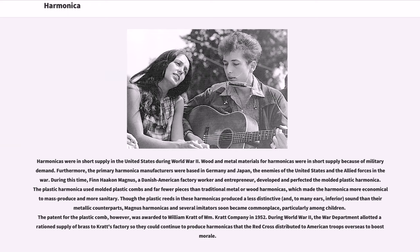Harmonicas were in short supply in the United States during World War II. Wood and metal materials for harmonicas were in short supply because of military demand. Furthermore, the primary harmonica manufacturers were based in Germany and Japan, the enemies of the United States and the Allied forces. During this time, Finn Magnus, a Danish-American factory worker and entrepreneur, developed and perfected the molded plastic harmonica, which used molded plastic combs and far fewer pieces than traditional metal or wood harmonicas, making it more economical to mass-produce and more sanitary.